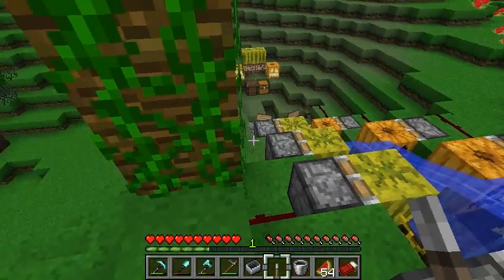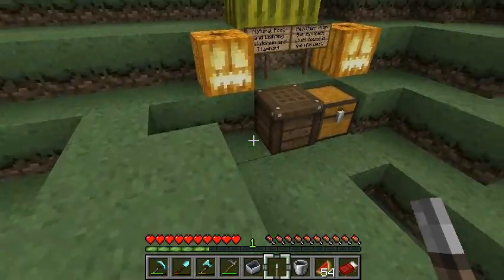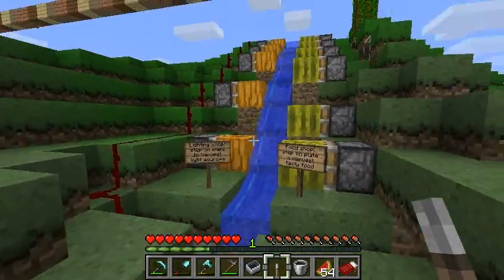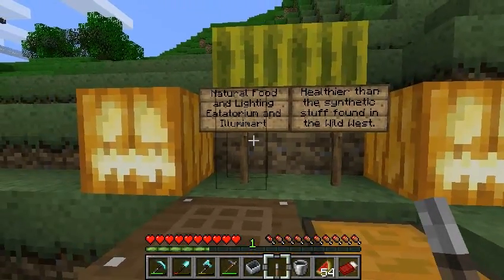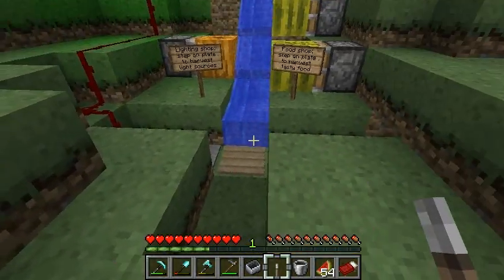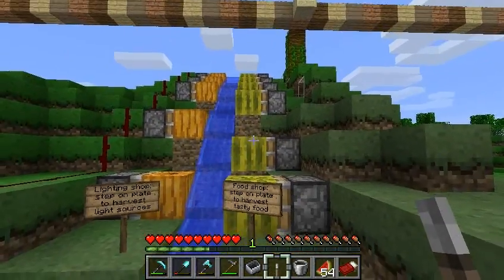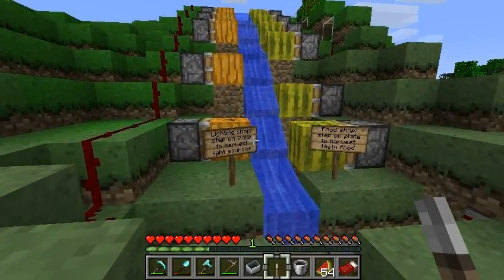So this is my new little rest stop. It's basically the Natural Food and Lighting Eatatorium and Illumimart. You can get food or you can get lighting — all your food and lighting needs, all in one store.